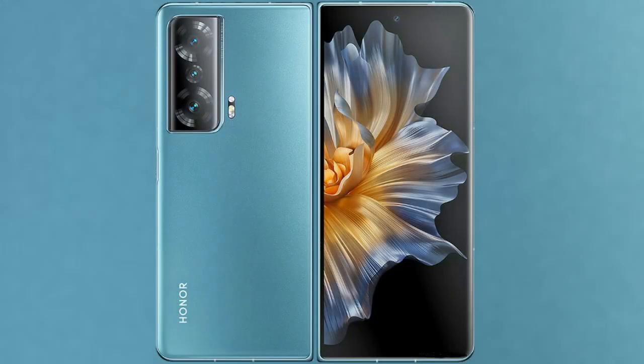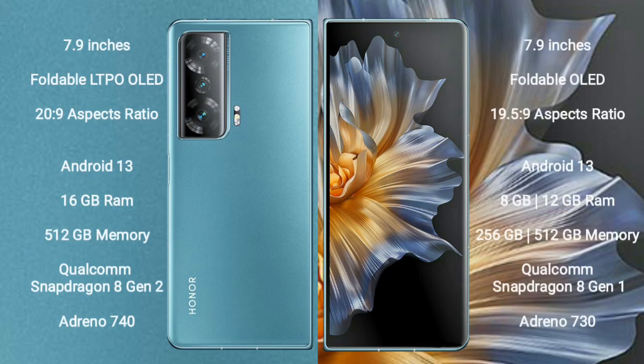I will compare the new Honor Magic V2 with Honor Magic VS. Honor Magic V2 comes with a 6.9-inch foldable LTPO OLED display and a screen-to-body ratio of 20 to 9. Honor Magic VS comes with a 7.9-inch foldable OLED display and a screen-to-body ratio of 20 to 9.